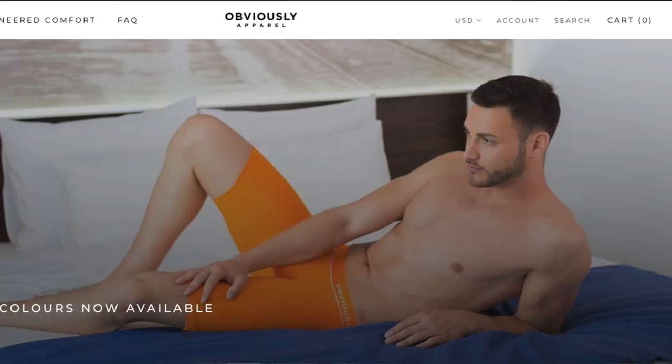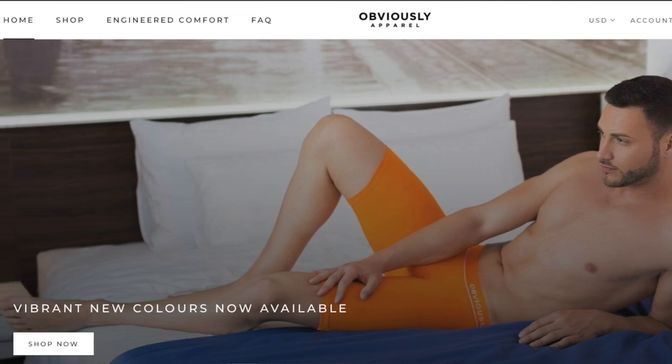Hey guys, welcome to Anigai Online, home to some of the sexiest video reviews. Today I'm going to be reviewing the third and final in my lot for Obviously underwear. Obviously sent me three pairs of boxer briefs in different lengths and colors to showcase some of their products. I've already done two on YouTube and this is the third one.